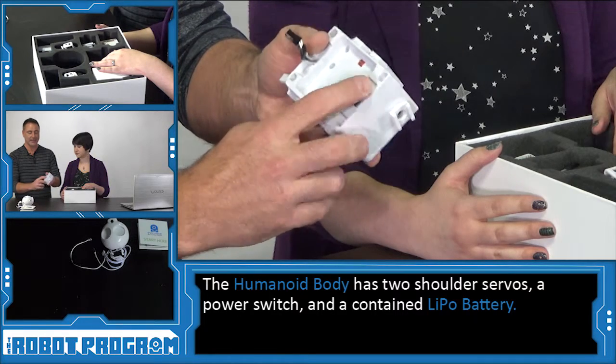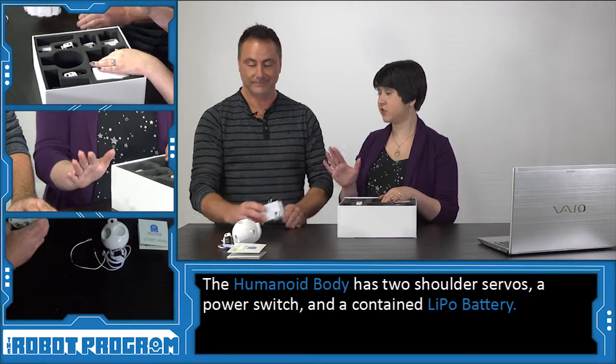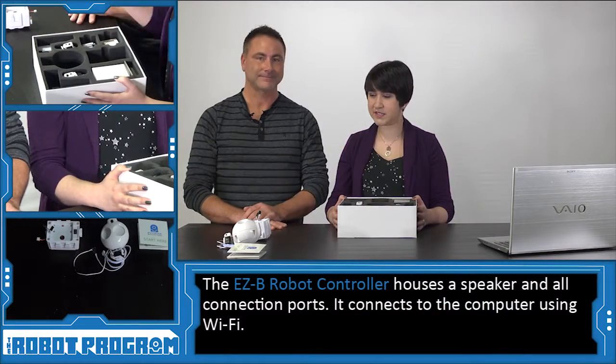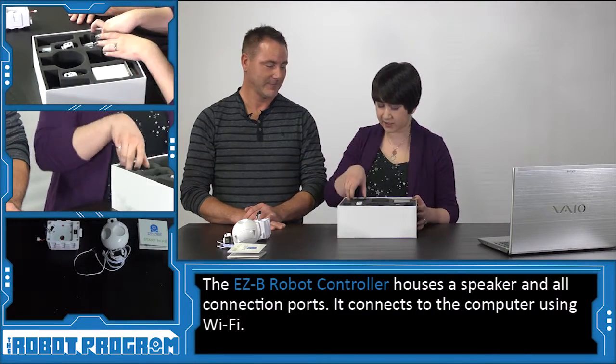You'll also see a power switch to turn the robot on and off. JD's battery is in his body permanently — we can't take it out. Alright, so we've seen his head and his body. Let's take a look at what makes him tick: his brain.